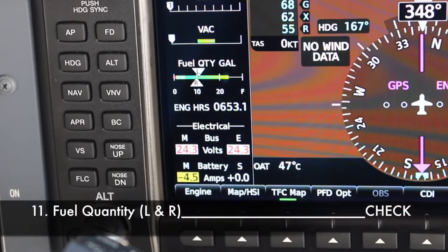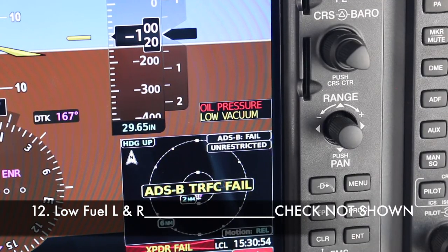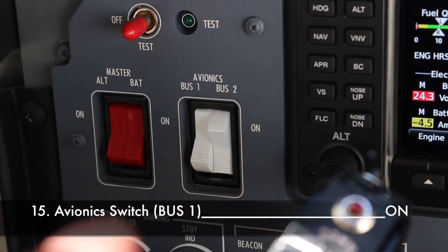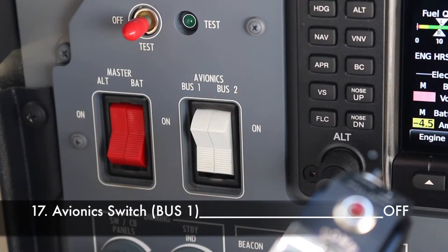The PFD is the only way to check fuel quantity indicators — verify that no low fuel warning is present on either the left or right fuel tank. This warning triggers when there's less than 5 US gallons in any tank for more than 60 seconds. The low oil pressure and low vacuum enunciators must be present to verify the sensors are picking up a signal. To check the forward avionics cooling system, switch avionics bus one temporarily on and confirm the forward fan is heard, then switch it off again.